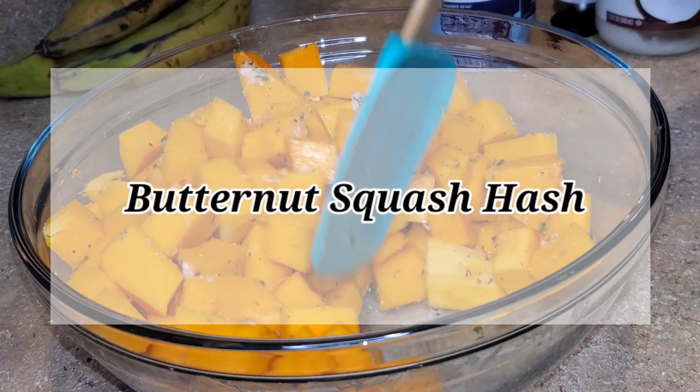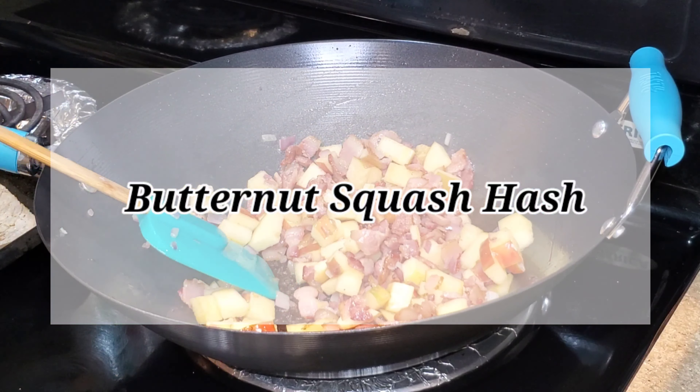Welcome back to A Taste of K. In today's video I'll be showing you how I prep this hash using butternut squash.